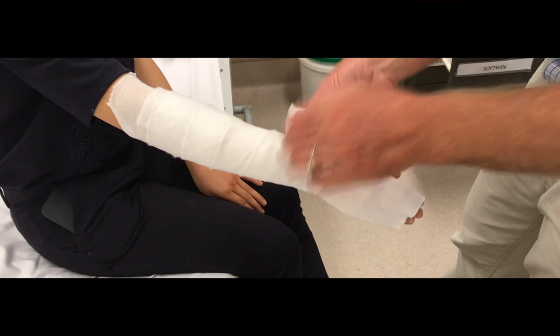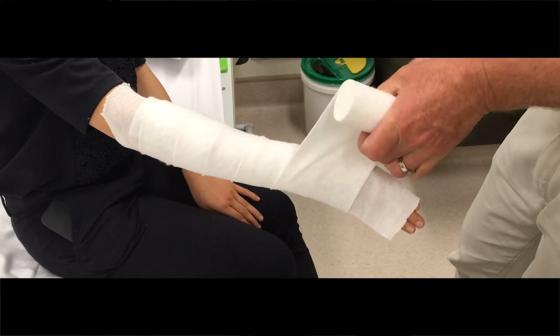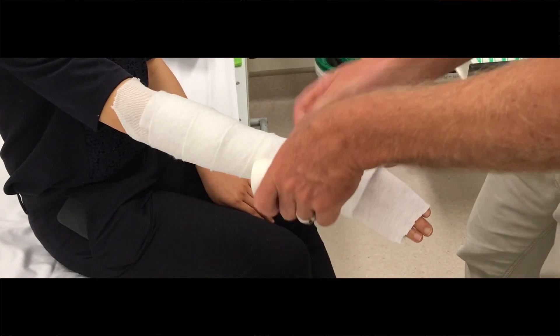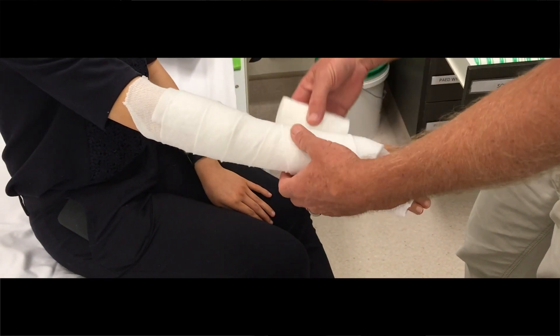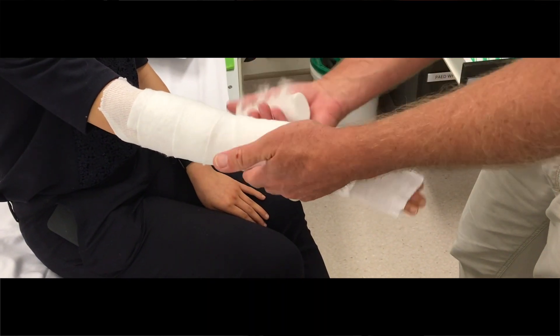When you get to the thumb, just pull that apart, make a little hole in it and put your thumb through it. And then where your fracture is, it's often good to do a double layer because that's where all the swelling is going to occur. And then that's your soft band.